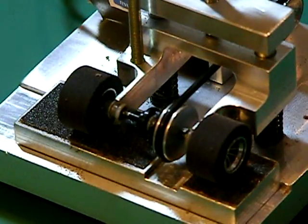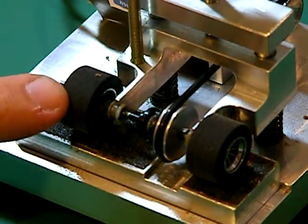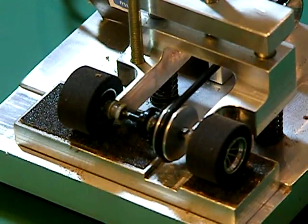Here's the video you've been waiting to see. This will be a demonstration of the machine in operation. What I've got here is a standard Scalextrix F1 rear end assembly. I've already mounted it up in the machine and it's ready to go.